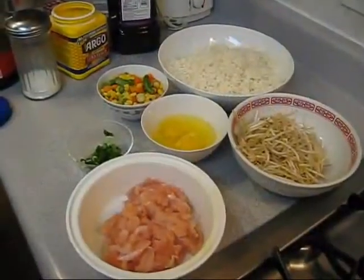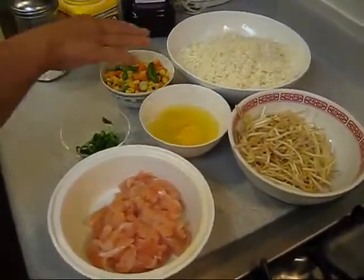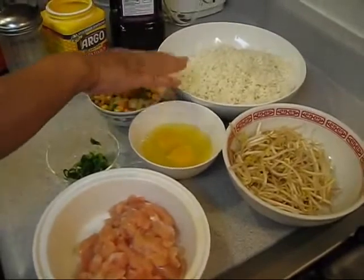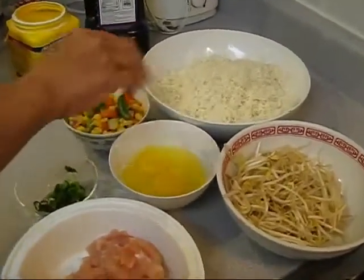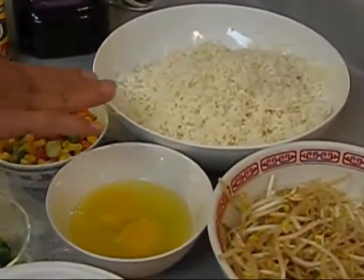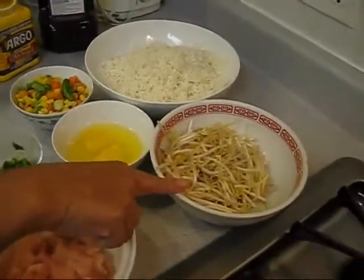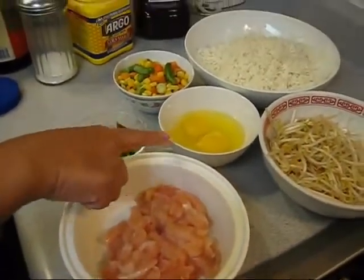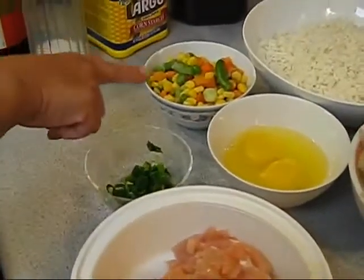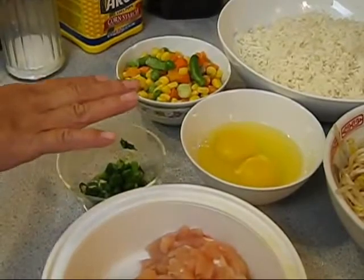Today we're going to make everybody's favorite chicken fried rice. The key ingredient is white rice — cook it the day before and keep it in the refrigerator, then wet your hand and loosen all the rice. You'll also need some chicken breast, two eggs, scallion, and some mixed vegetables. I use frozen mixed vegetables — they're the best.